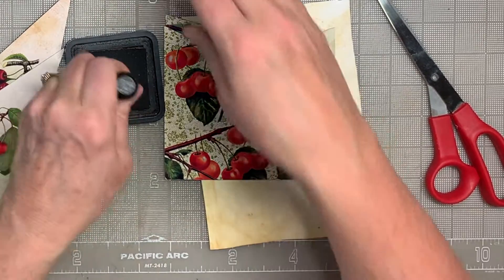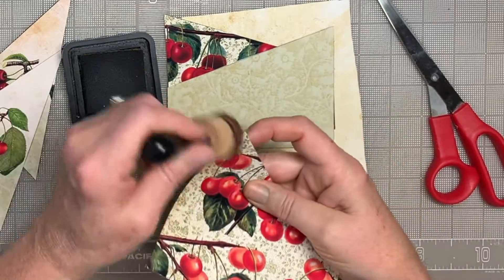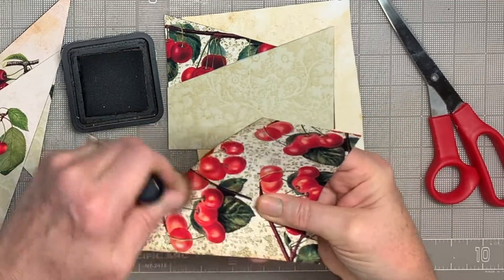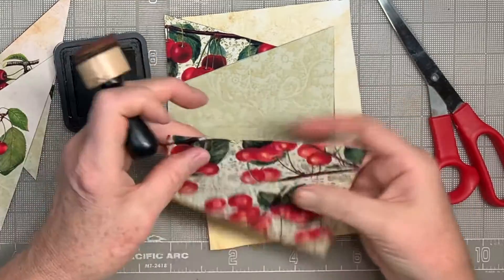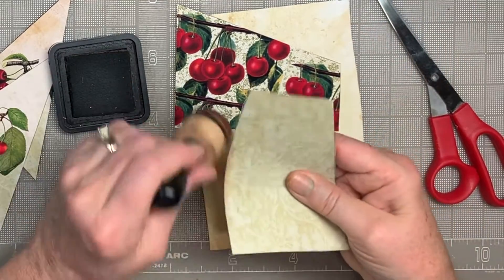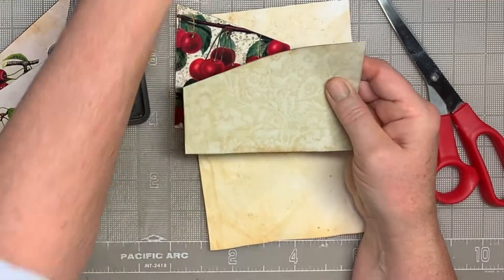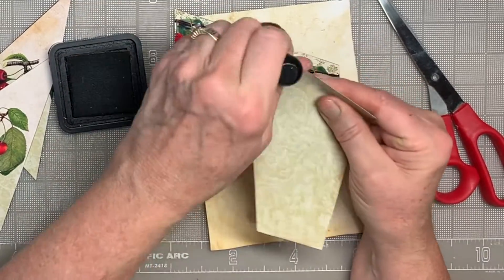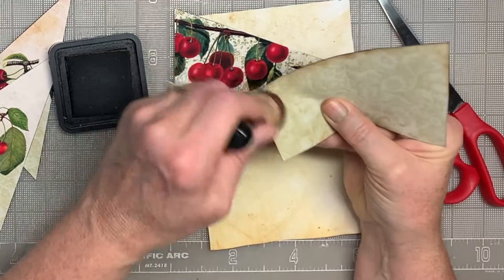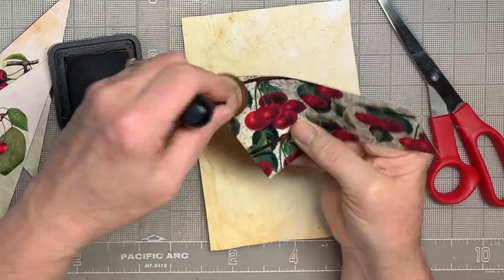I'll probably speed this up when I edit this video so you don't have to sit here and watch me ink everything. Actually, you only need to ink the top edges — on this one you have to do all the edges, but this one is only going to show a little bit up here where that point is, and then just this edge. On the next one, just the corner up here is what's going to show.